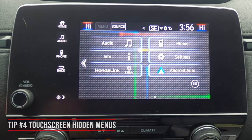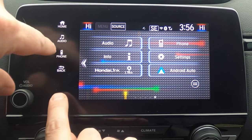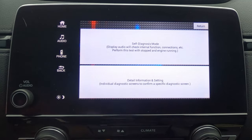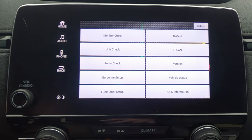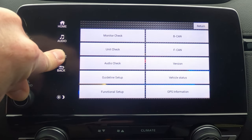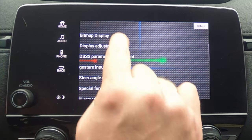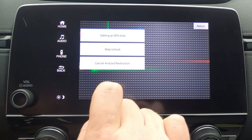Everyone loves a hidden menu, right? Here's one: press the brightness button, the volume, and the phone button all at the same time and hold them. You'll get a screen that pops up with a self-diagnostic mode that can check on things like your stereo speakers and internal features. There's also detailed information you can explore — just be careful not to mess things up. If you press the volume and phone button again, you can get to yet another menu with even more options, including special function settings.